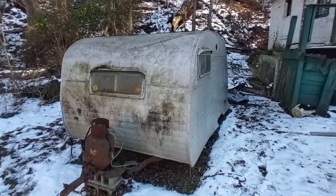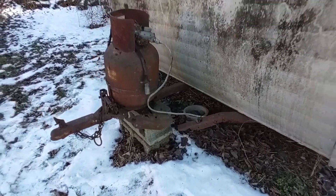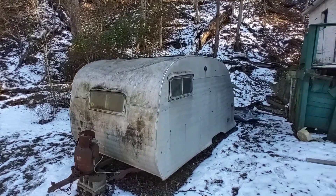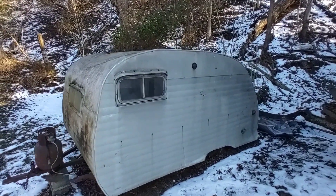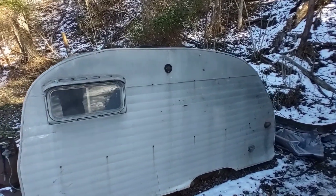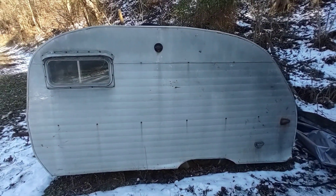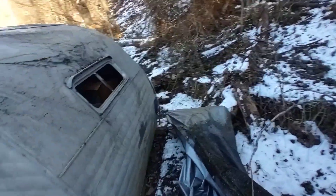I'm going to get it back to the shop. It's got some pretty good tongue rust from sitting next to the road — I think the salt got to it — but other than that it really is nice and solid. It definitely needs restored, but most of these Scotties I get are just falling apart. This one's not. This thing really is cool, it's really nice and original, and I did get a title with it, which is a miracle in itself.